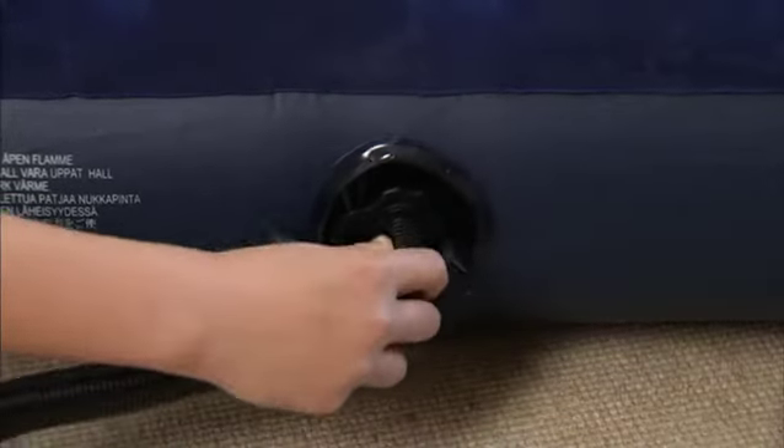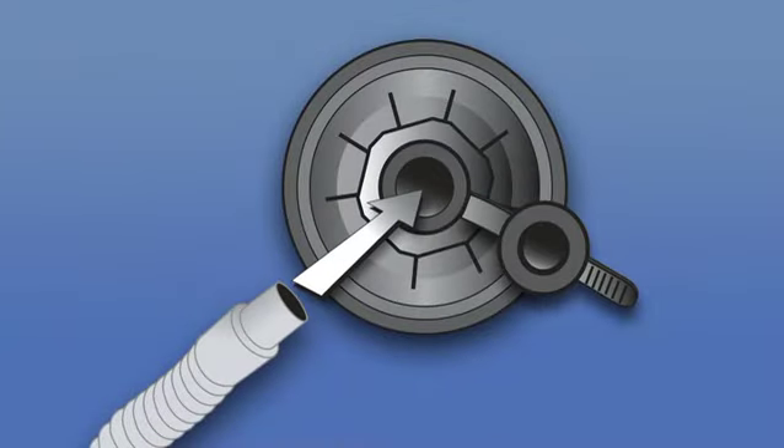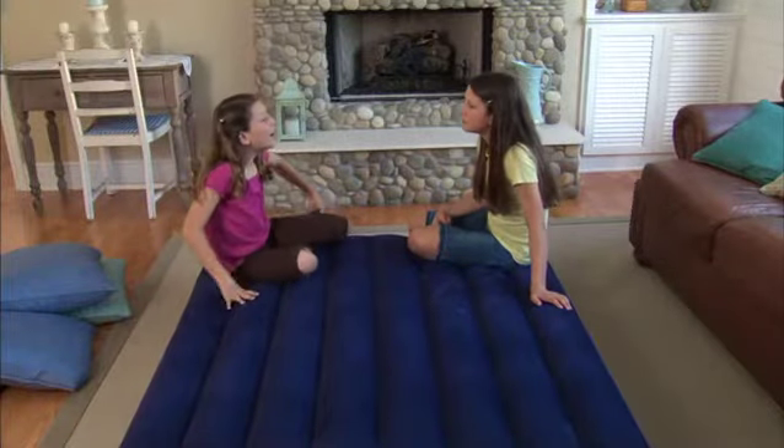To inflate, just pull the plug from the center of the valve. The inflation port is a one-way valve — it allows air to go into the bed but not out. Within minutes, she has a comfortable and convenient bed for her guest.